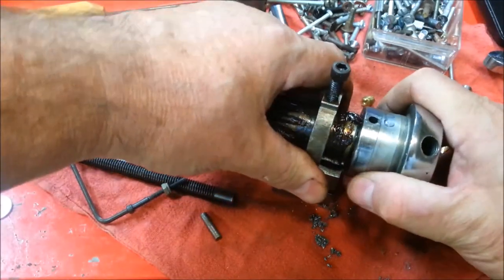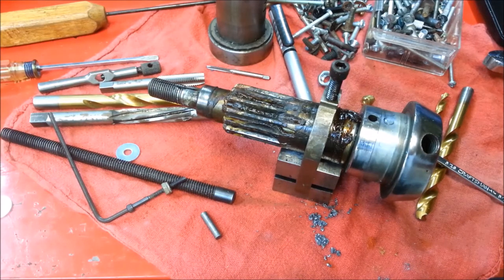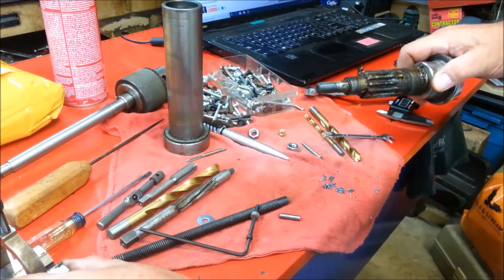So this should come off now. It's not loose. Well, let's see — we can still figure out how to get it off.